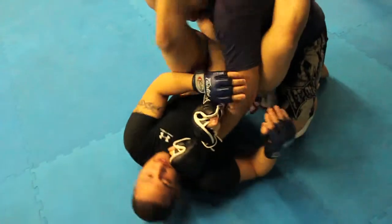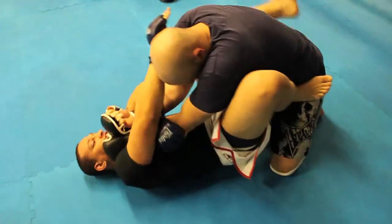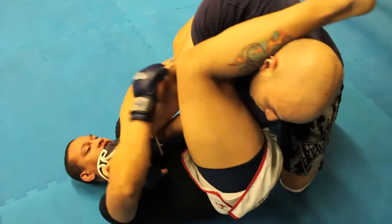He's got some straps, so you can use those. You've got to make sure — he'll stack, that's all.